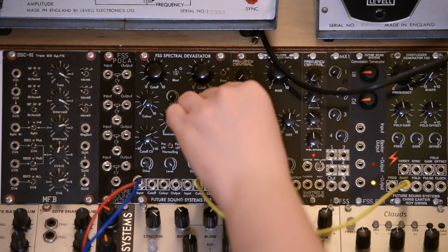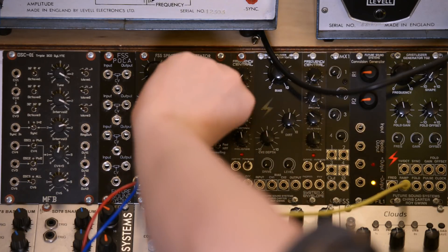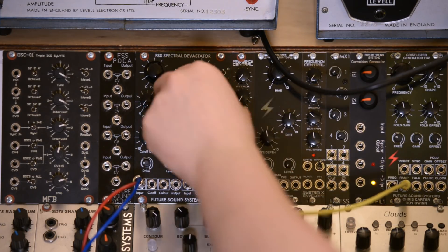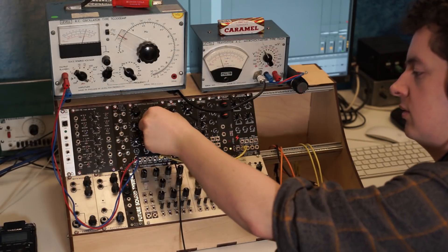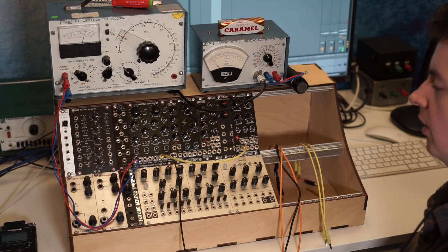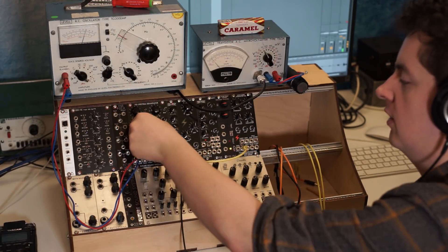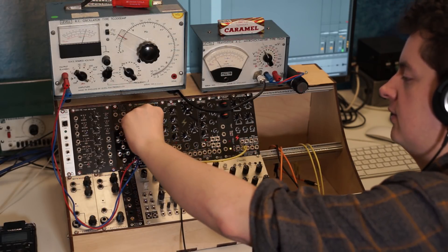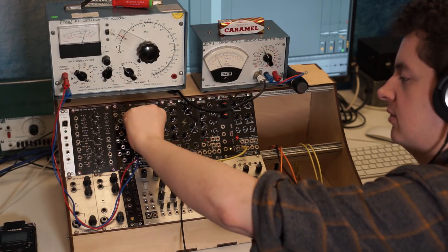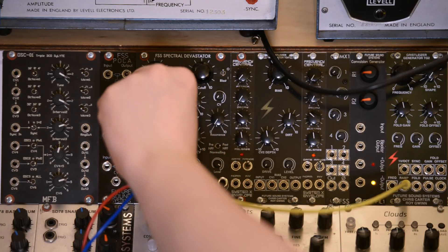Whilst that's being swept to audio rate, let's change the colour. You'll hear that on the low-pass it's got a real kind of control over the resonance path. And if we bring the colour back and forth on the high-pass, you can hear a similar kind of thing.